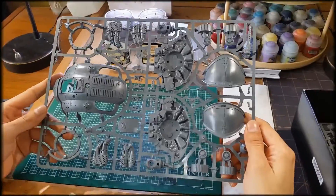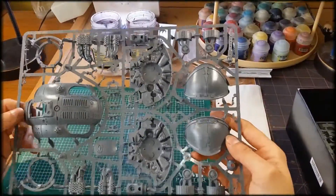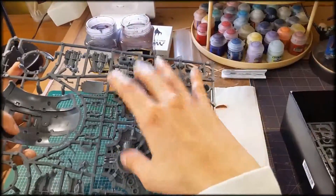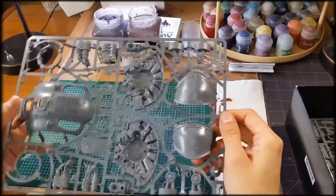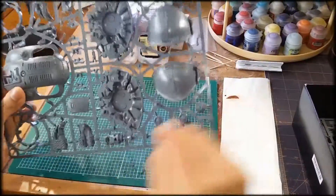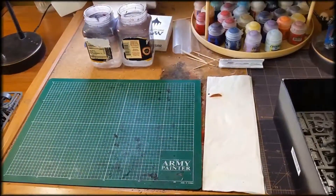Next sprue is the generic Imperial Knight Titan sprue. You get the top piece, shoulder pieces, and the two main arm attachments that let you connect them to the main body. On this one you also have a lot of the main connection pieces, exhaust pipes, and things like that for the main torso.